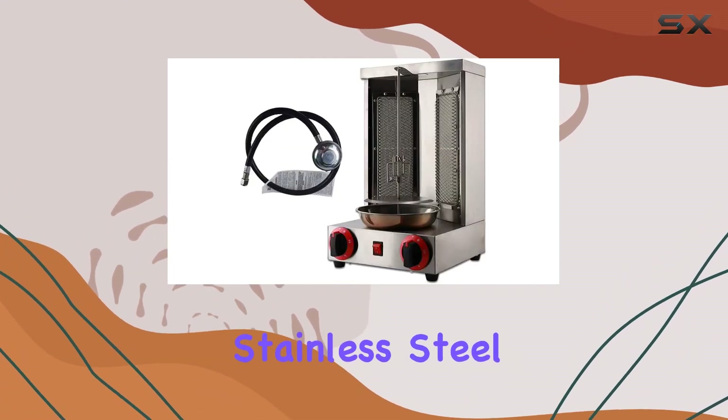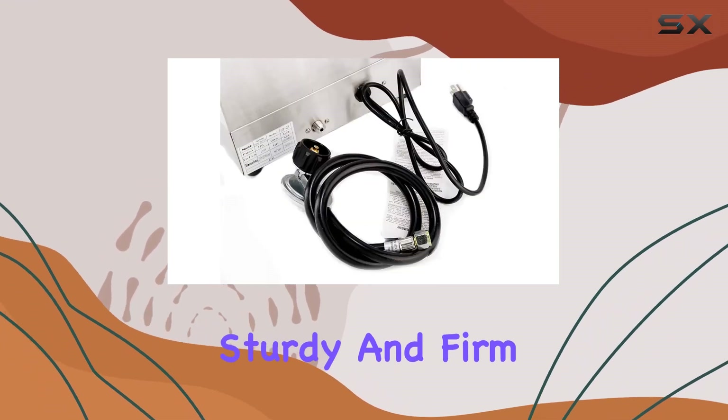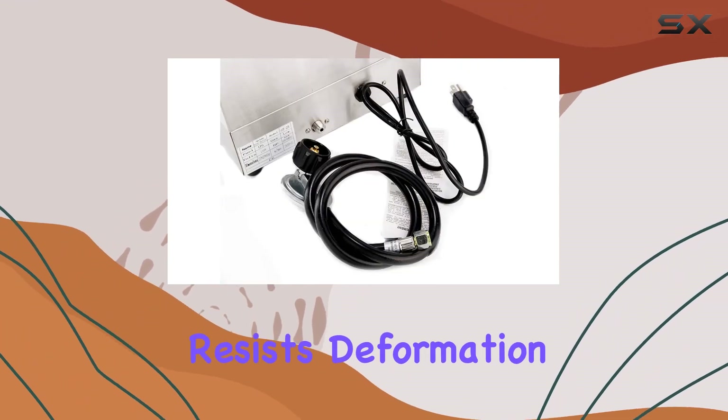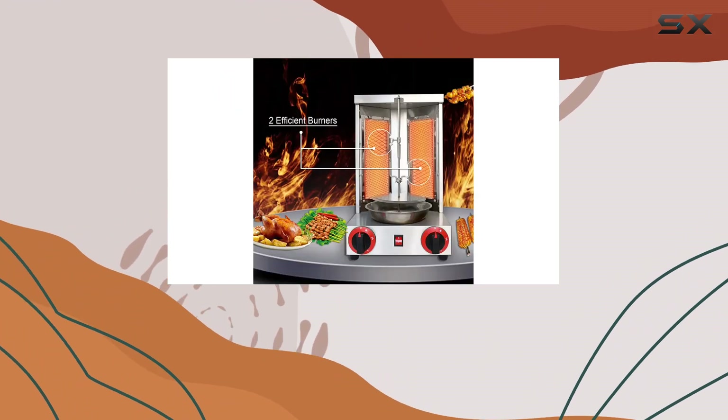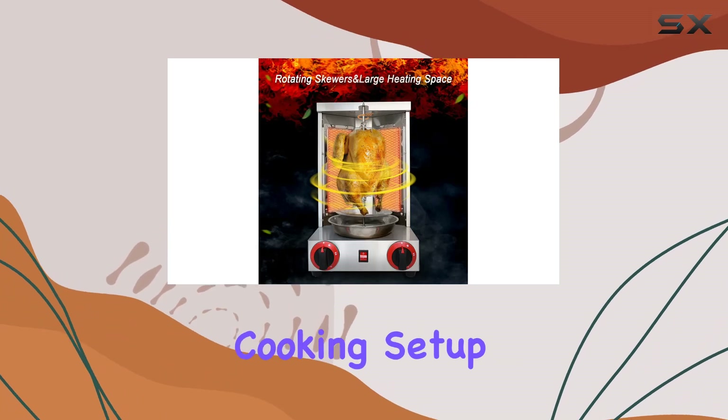Crafted from high-quality stainless steel, this grill is built to last, providing a sturdy and firm structure that resists deformation. The anti-rust accessories ensure longevity and can be used repeatedly, making it a reliable addition to your outdoor cooking setup.